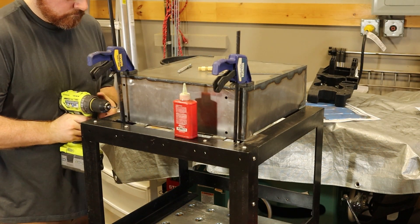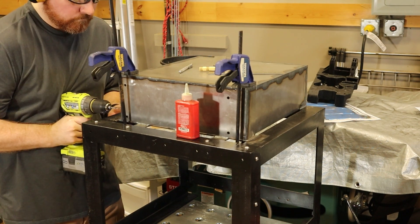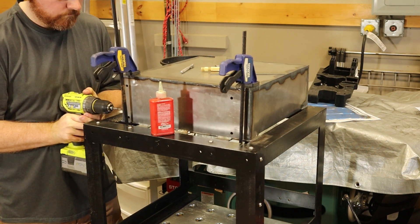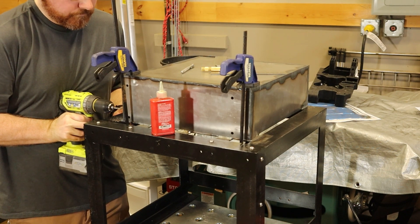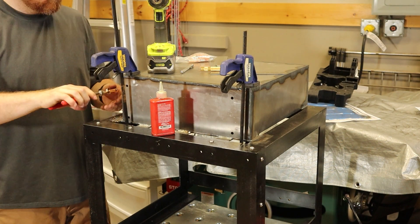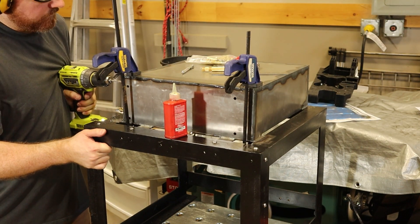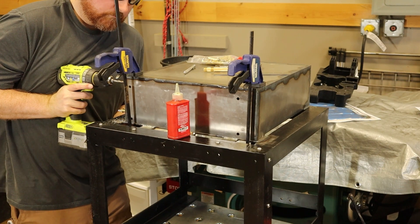Just like in the last episode, I also have to install the front cover on the small box. This is done by drilling through the box and cover with a 5mm drill bit, then drilling through the cover with a 6mm drill bit, and tapping the box with a 6mm tap. Small button head screws then hold everything together.